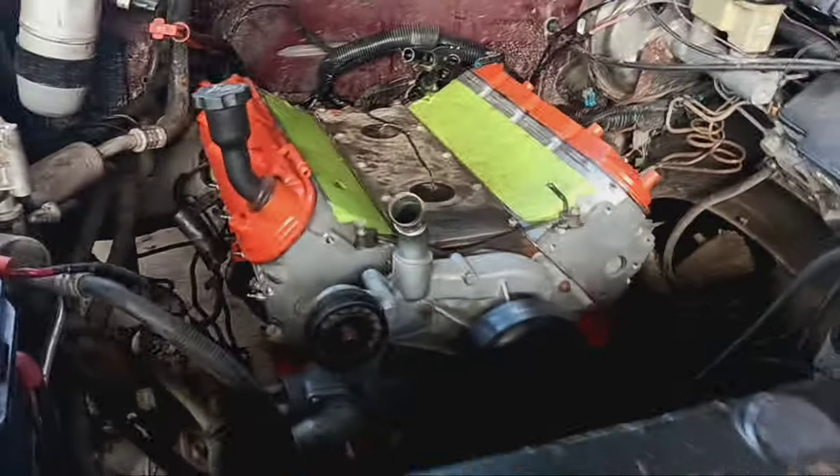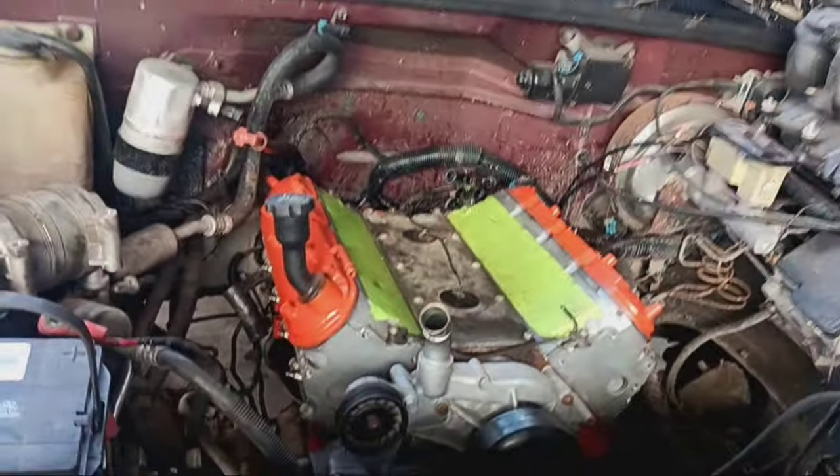OBS. What's she getting? 6.0. Brian Tooley Stage 4 cam. Oh yeah.